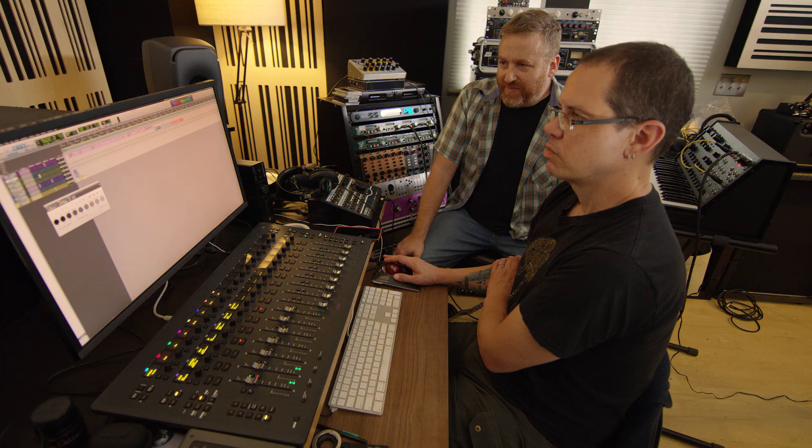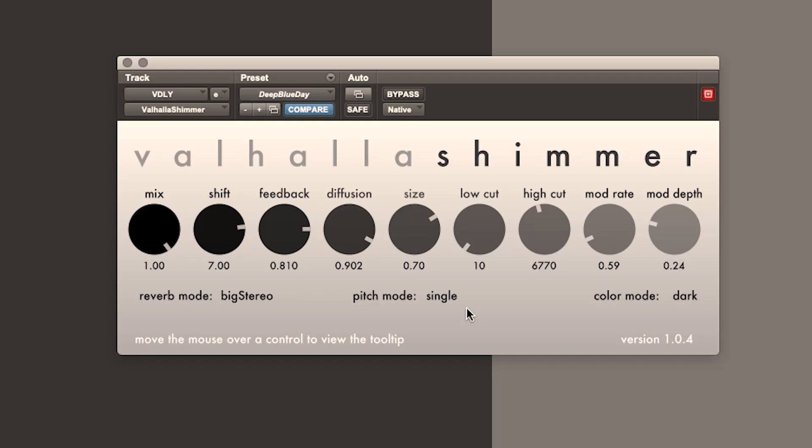While we're talking about pitch shift, we should also talk about the pitch mode, as these go together. Right now we have pitch mode at single, which means you only get one pitch shift in one direction. Dual — if you've got it set at whatever value — is going to give you a shift up by that number of semitones and then down by that number of semitones. So dual in that same setting.